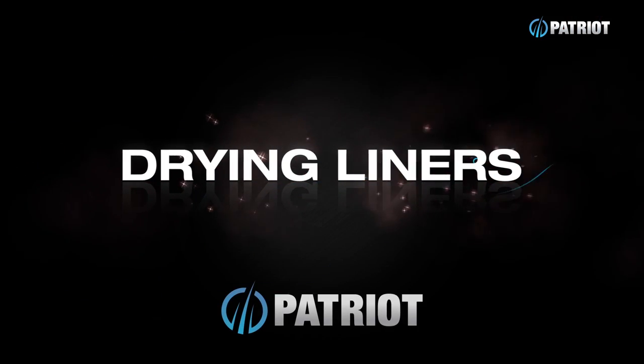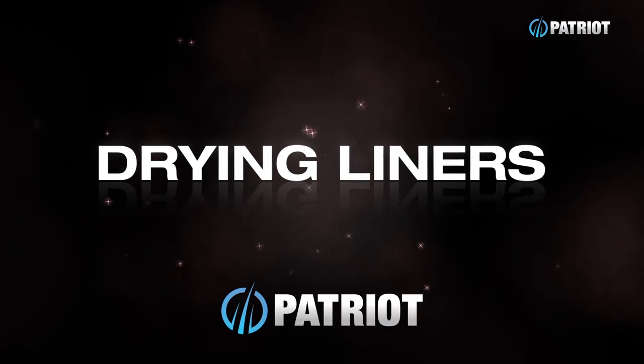Hey friends, welcome to Brewtorials. As always, it's your host Craig, and today we're going to be talking about... okay, so just a quick one this week.